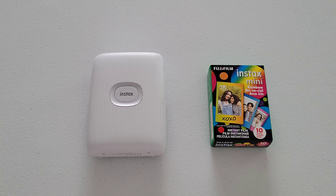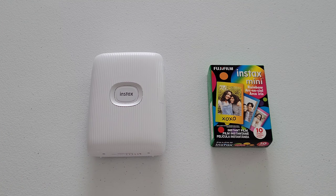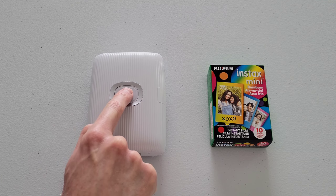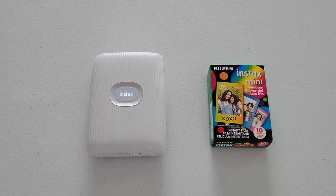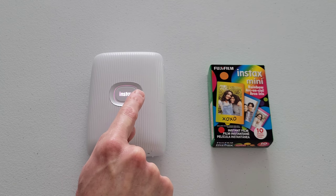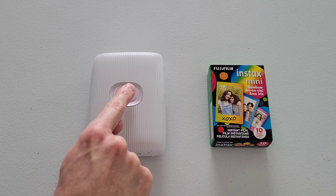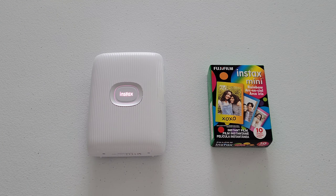Okay, so you need to make sure that the printer is turned off. This printer is turned off, but I'm going to show you how to turn the printer off in case yours is on. To turn the printer on or off, press and hold this button that says Instax for approximately one second. I'm going to do that now. I could hear and feel the printer vibrate when it turned on, and there's light where it says Instax and around the button. So to turn it back off, I press and hold that same button for approximately one second.